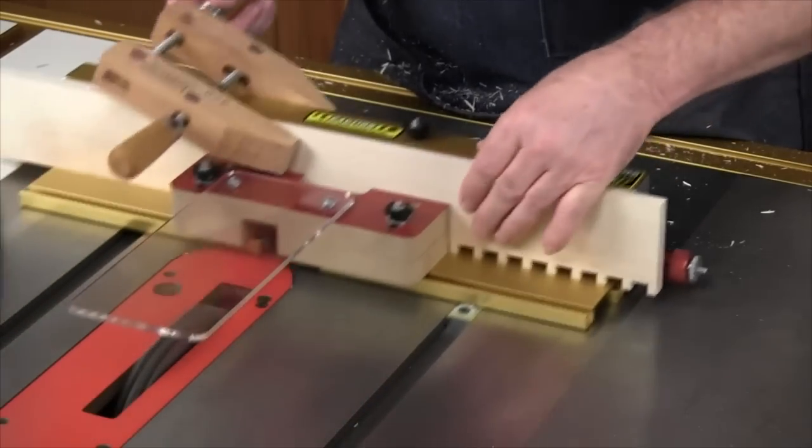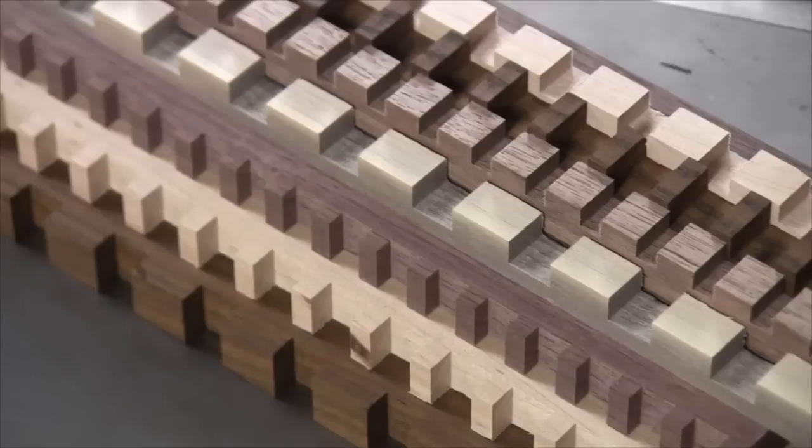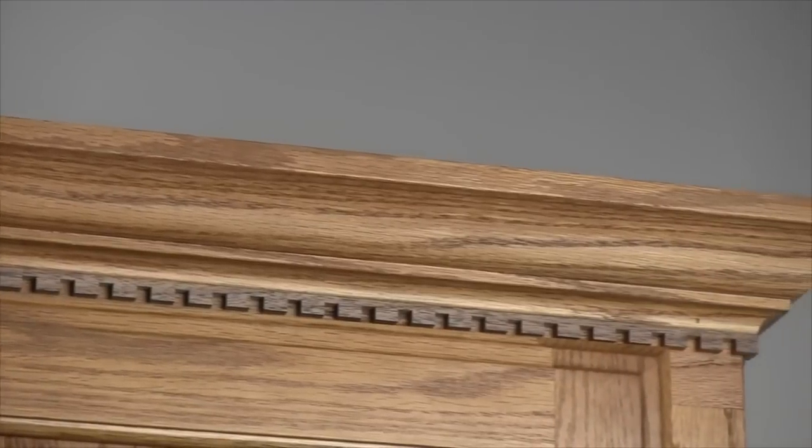You can even use the iBox to locate glass smooth cross grain cuts like these for an unlimited selection of decorative moldings, a great way to put a little pop into your next cabinetry project.